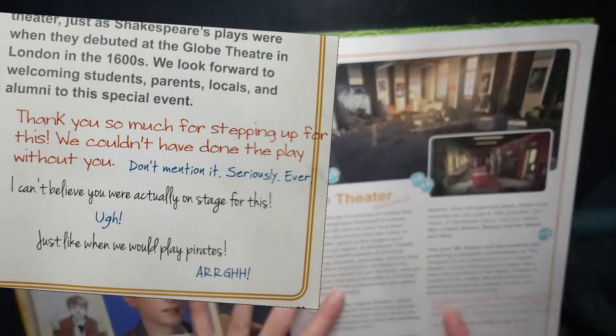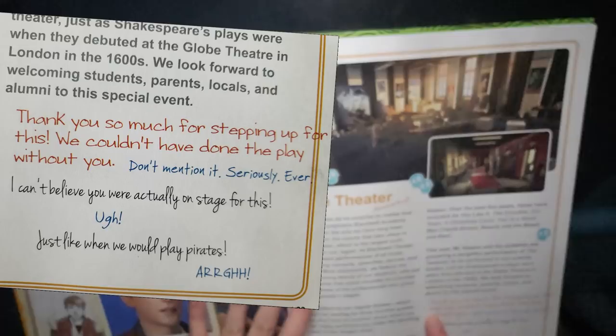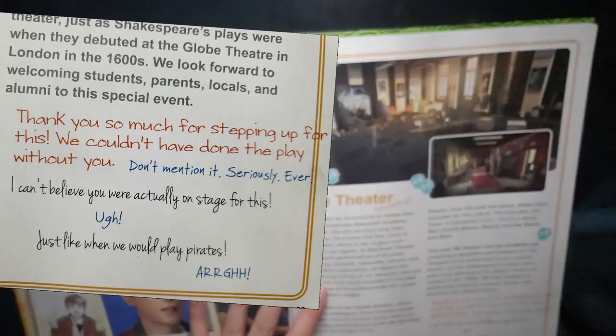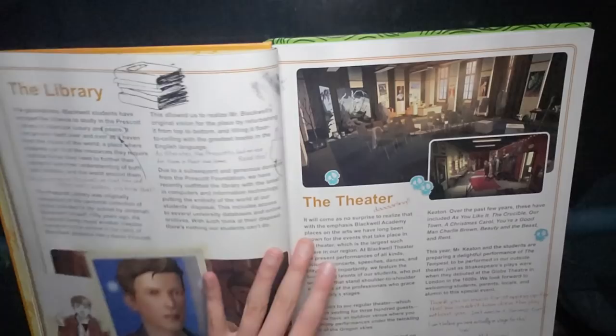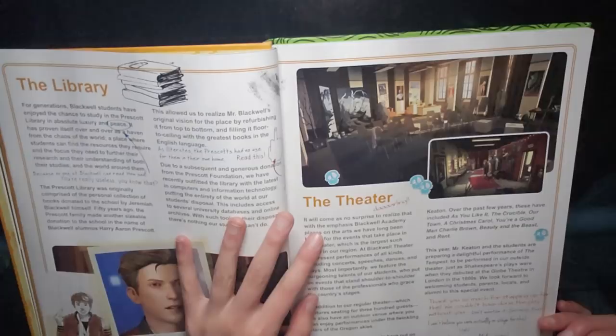'Thank you so much for stepping up for this. We couldn't have done the play without you.' And then Chloe said, 'don't mention it, seriously, ever.' Max says, 'I can't believe you were actually on stage for this.' And then Chloe says, 'argh.' Max says, 'just like when we would play pirates.' I didn't realize that this book was something that Rachel and Chloe shared together and then Chloe and Max shared together. There's something so beautifully immersive about this. I'm dying.